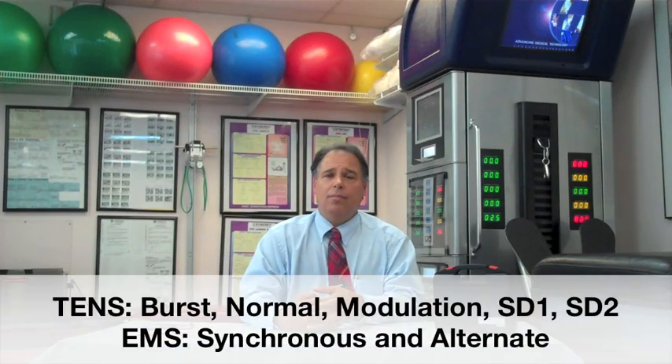Today we're going to talk about a combination device called the MPO8000. This is a device that has five TENS modes as well as two muscle stimulation modes. The modes include burst mode, normal mode, modulation mode, SD1 and SD2 for TENS, as well as synchronous and alternating for muscle stim.